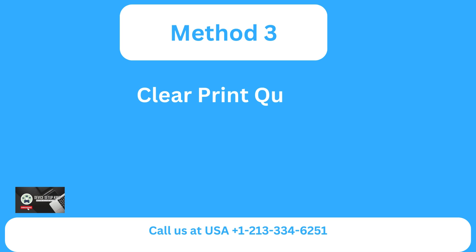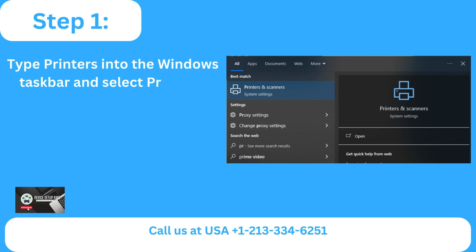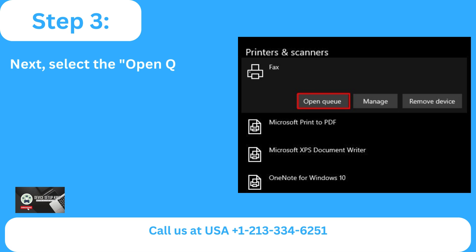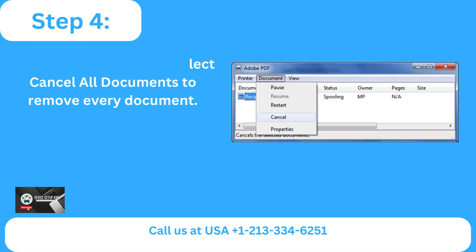Method three: clear print queue. Step one: type printers into the Windows taskbar and select printers and scanners from the list of options. Step two: find and choose your printer by clicking on it in the list. Step three: select the open queue option. Step four: right-click anywhere and select cancel all documents to remove every document.